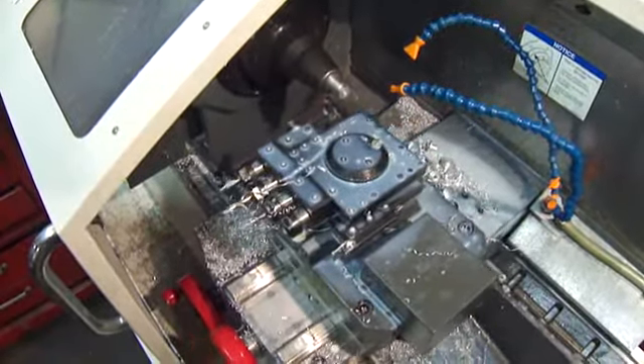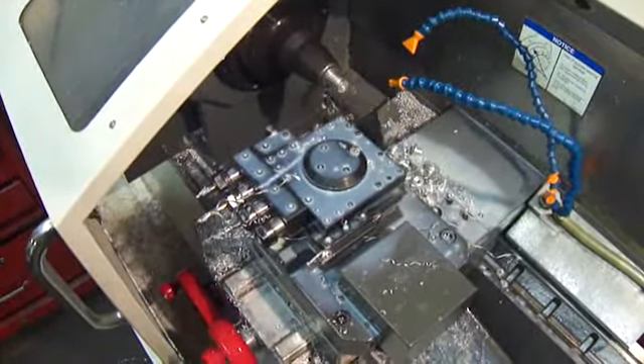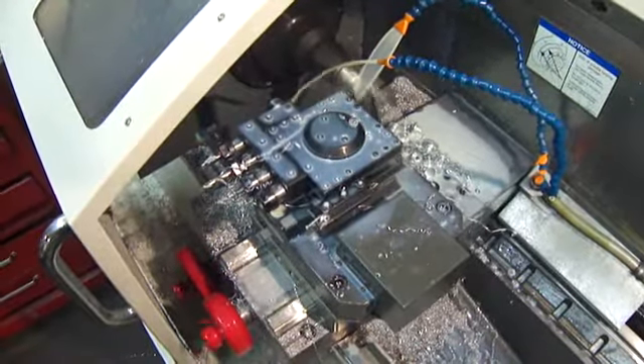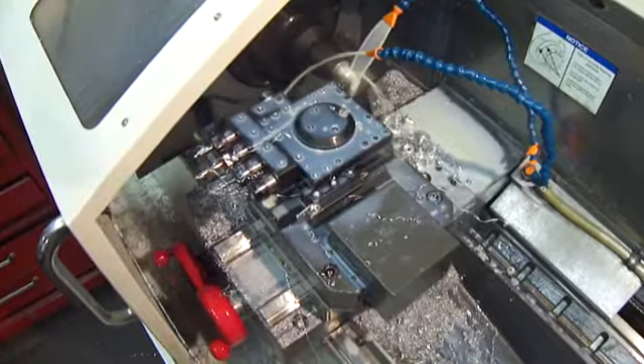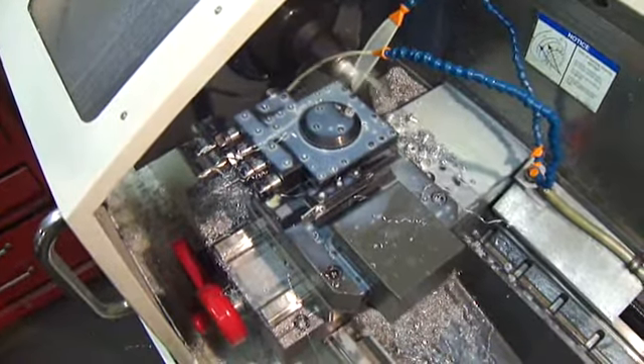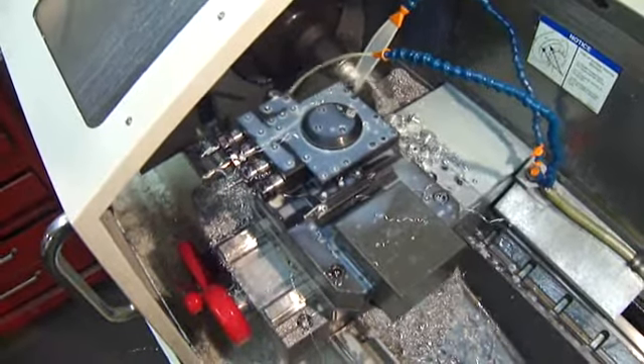The Z offset will always need to be set depending on the tool length you are using. This is easily done by touching off the tool point on any part of the work face. Like the name says, Kwikset sets up quick.